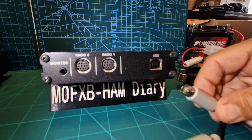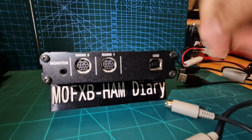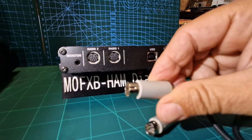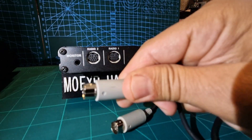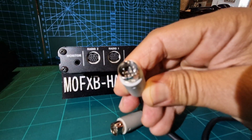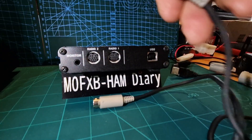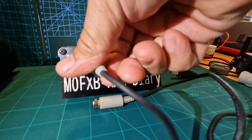You want to get this the right way around. Look at the top — you've got two pins, then a space, then a pin. You want to make sure you match that up. See the indented bit there? You need to line up the indented bit with the two pins and the space. That's how it's going to go in.